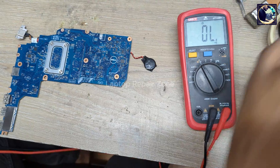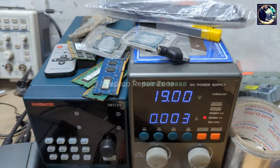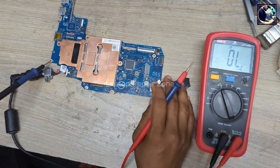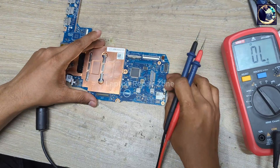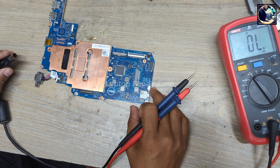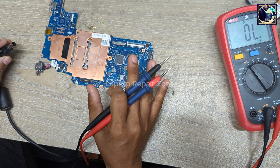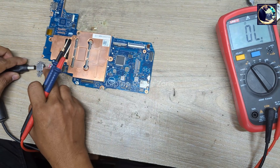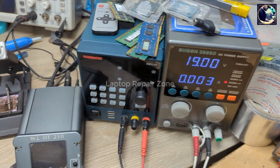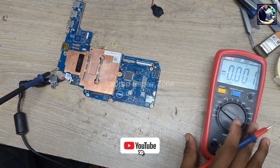So I connect this power supply and look at my power supply — it's not taking any ampere. So let me do another thing: I just remove the RTC battery from this motherboard. If there is no problem in this motherboard it will turn on after removing this battery. I connect my DC power supply again but as you can see it's the same — it's not turning on.